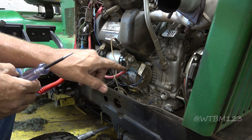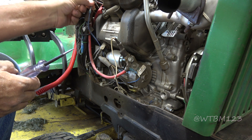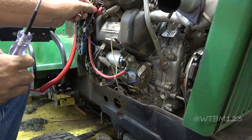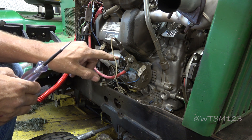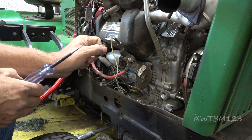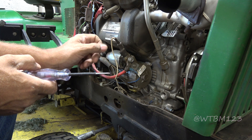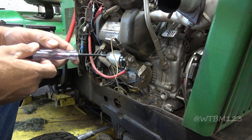This blue wire comes up here to where we spliced in - this is the original wire that comes to the starter. That's what energizes the solenoid. So you've got to have a pretty good 12-volt supply to energize that solenoid completely. If not, after a while you start burning contacts and making it dirty and then it doesn't want to go good.